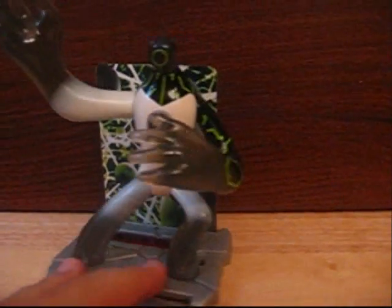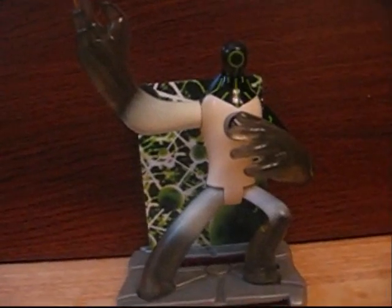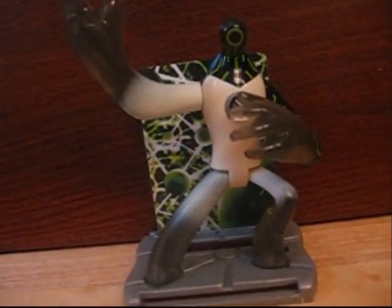He doesn't really add to his mystique. I'm going to give him a 7. If you're looking for the cartoon-accurate version, go ahead and pick up the old one if you can find it. It's definitely nice to change the mold, but they could have done something a little bit different — though it's kind of hard to do for Upgrade. Overall, he's 7 out of 10.